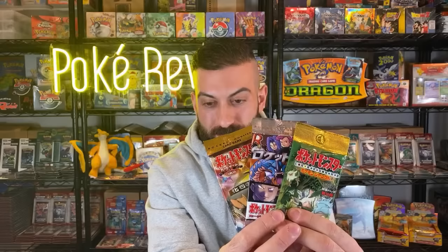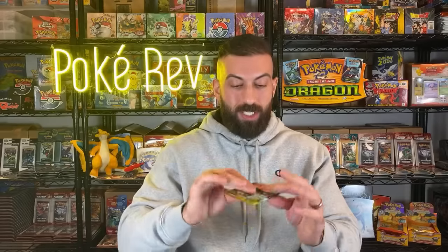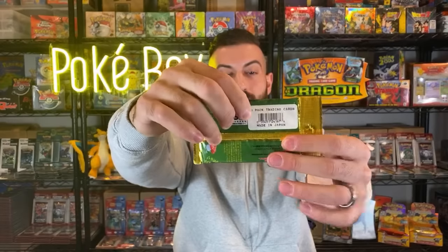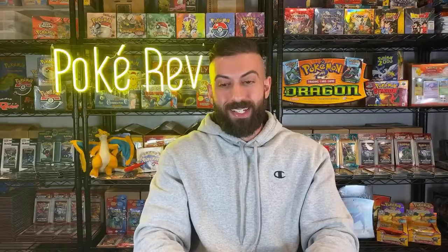Jungle - we got two votes for Jungle, three, four, five, six, seven - everybody wants to see Jungle. I'm kind of surprised, I thought it'd be more even. All right, this is interesting - this has like a third-party barcode on the back there, covering the actual one. I don't know how long ago that was put on there but it looks old. It says 'Made in Japan.' There is going to be a holo in this pack, which is pretty awesome.